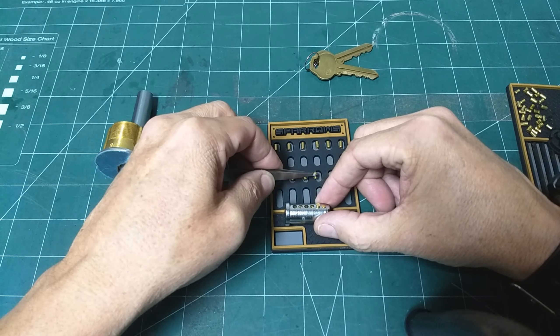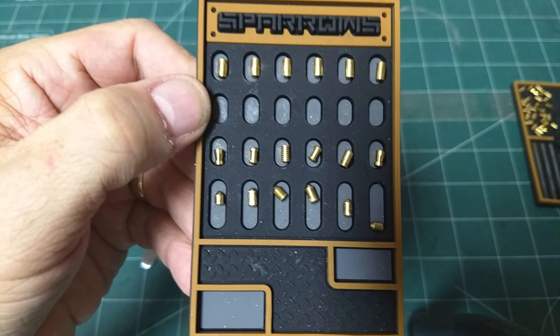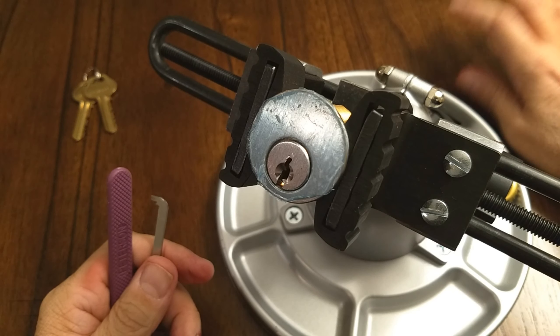A fully serrated pin, another spool, a partially serrated pin, and then another mushroom. The key pins I'm going to leave alone.